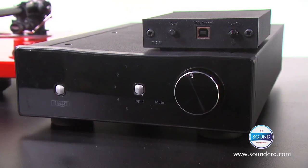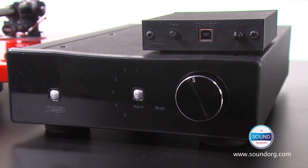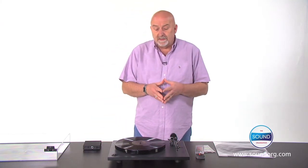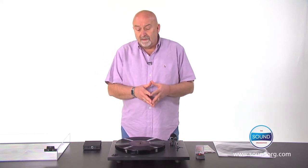If your amplifier doesn't have a phono stage, then the Phono Mini A to D is what you need. This will amplify the delicate signal from the turntable and go into one of the line level inputs on your amplifier. It also has a USB port so that you can archive your vinyl to computer, laptop or whatever.